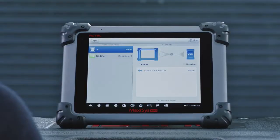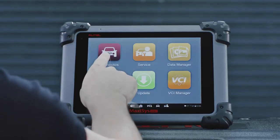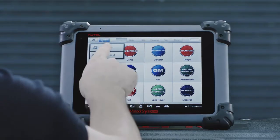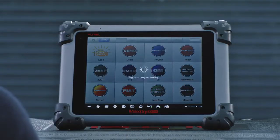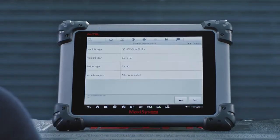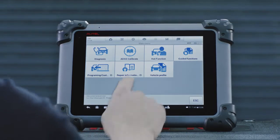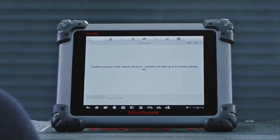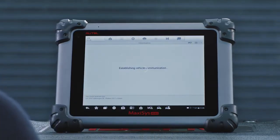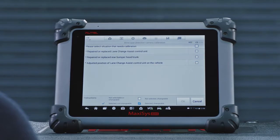Connect the diagnostic tool to the vehicle. Tap Diagnostic. Tap the Auto VIN button on the tablet display to read the vehicle's identification number and identify the vehicle model and equipped systems. Select ATIS Calibrate. Tap Lane Change Assistant. Please note, the vehicle manufacturer may market this system by another name.